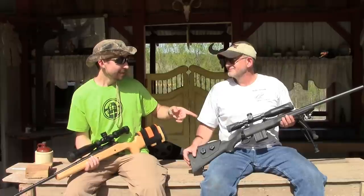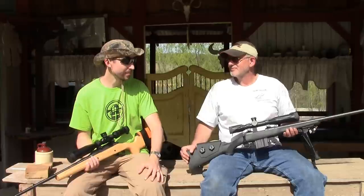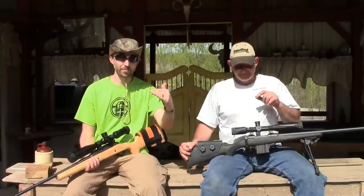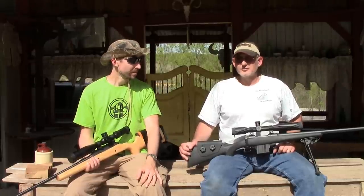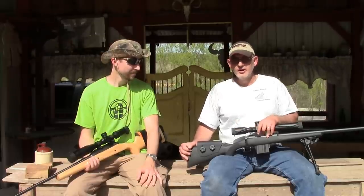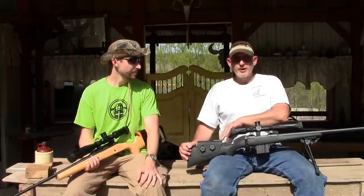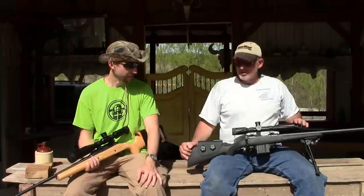And the SWFA SS scope on top — that's the 10X. For those looking for a budget scope, SWFA is better than budget. Despite the price, it's really, really good — tracking is excellent, it goes where you tell it to go, holds zero. I've had no trouble with it in probably two years. It's a really awesome scope.